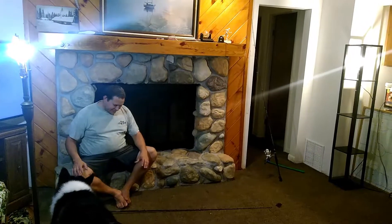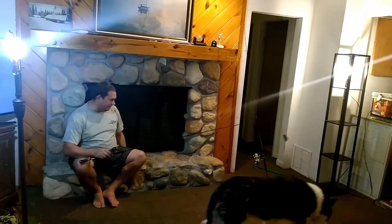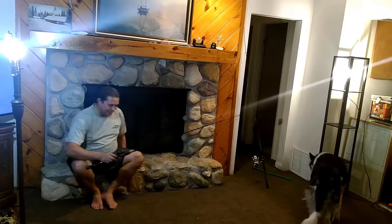Welcome Outdoors. I am your host, Derek Cole. I'd like to teach you guys today the art of flipping. I'm going to teach you on both the spinning reel and the bait casting reel today.